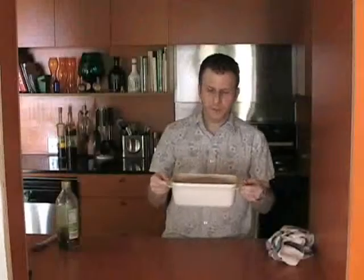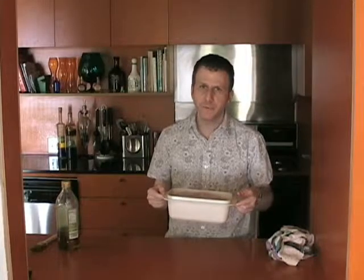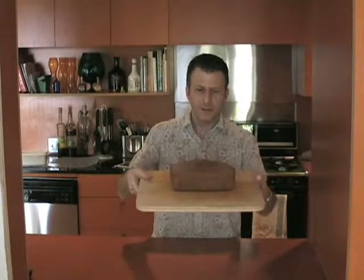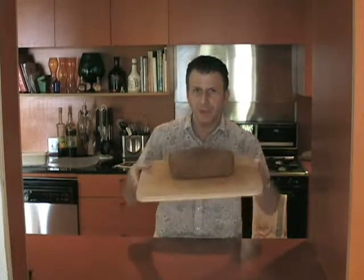And then we're going to bake this in an oven which has been preheated to 375 degrees for approximately 50 minutes. So here we have the final loaf of bread — just let it cool and then you can slice it and eat it. Try it yourself at home and enjoy.